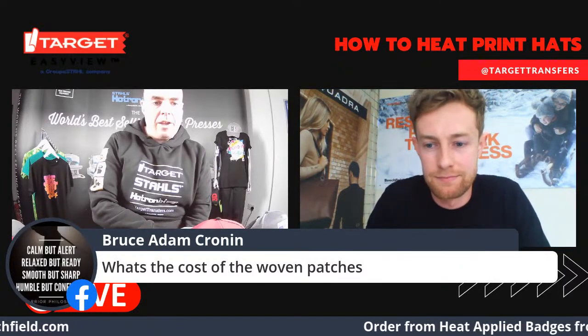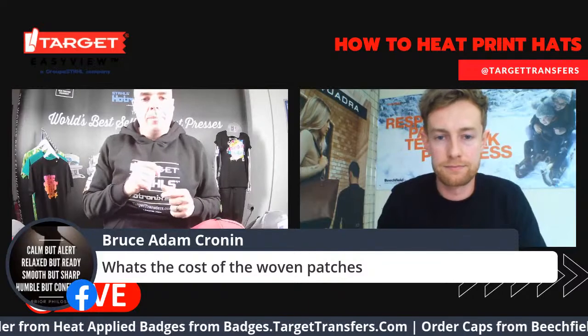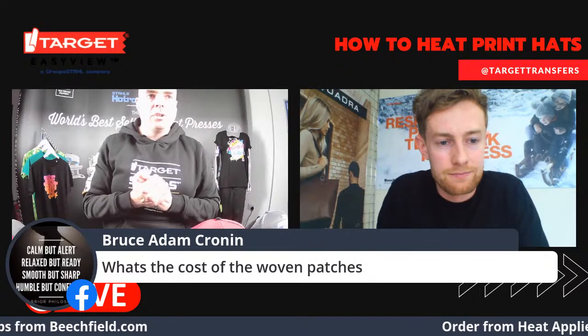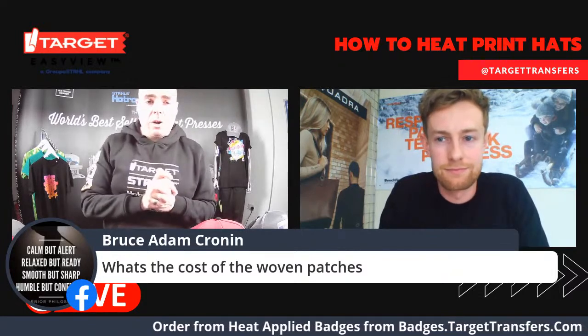We have a question from Bruce who wants to know: what is the cost of woven patches? Of all the thicker badges and emblems, woven is the cheapest way to get started. The entry-level woven price is £1.04 on minimum order. You can imagine that if you're doing £200, £300, £500 jobs, the price comes down quite rapidly. If you combine this with the six-panel trucker hat with a woven badge, you're looking at £3.03 for your all-in cost — which is remarkable considering the price you could sell this for to an end user.